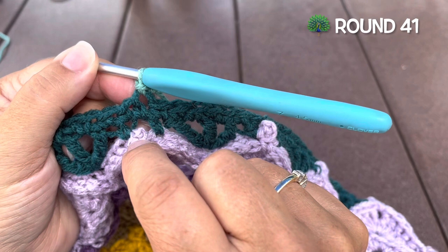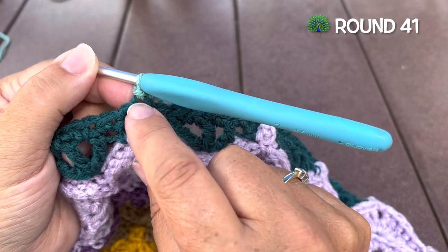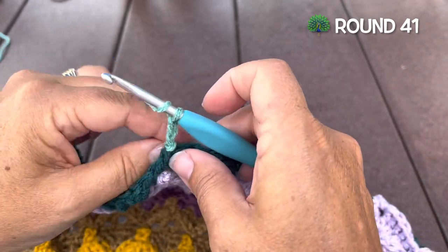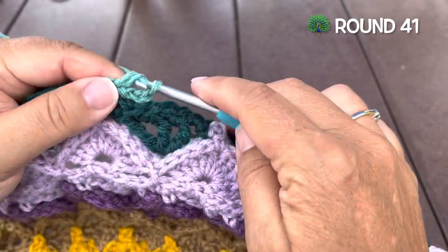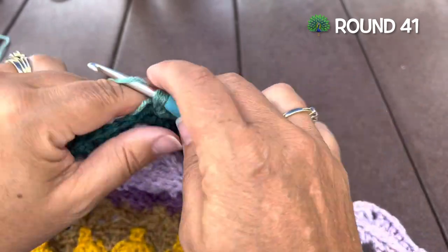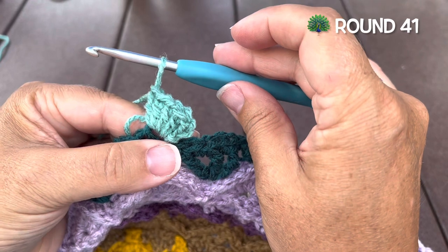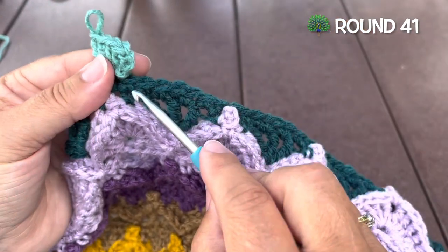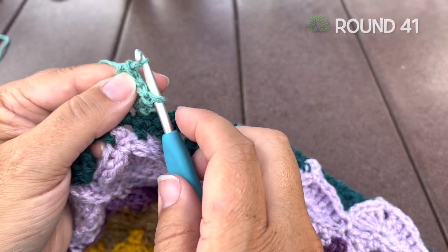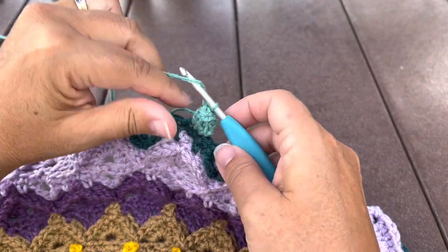Round 41, we're using color C. We want to join in a single crochet behind any of those picot, joining with a slip stitch. We're going to make a beginning popcorn in this stitch: chain three first, and then work four double crochet into that same stitch — one, two, three, and four double crochet all worked in that starting stitch.